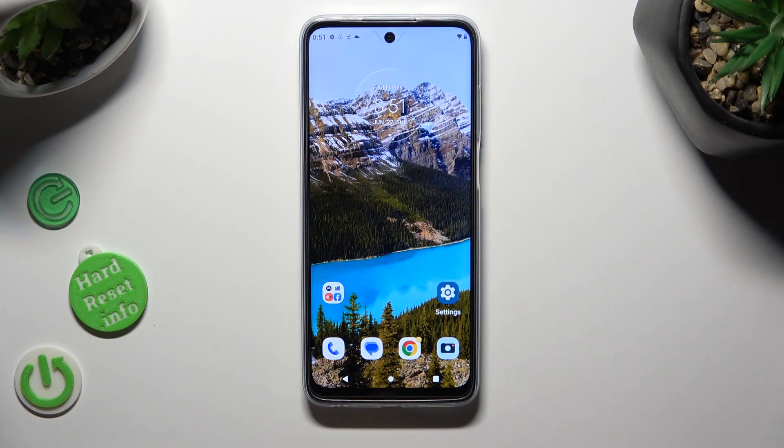Hi, in front of me is Motorola Moto G32 and today I would like to show you how you can operate split-screen view.